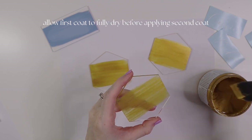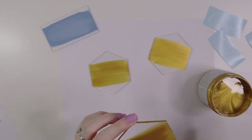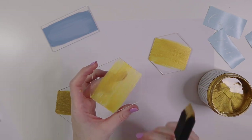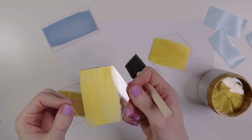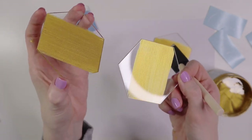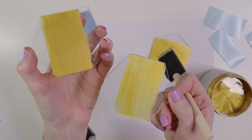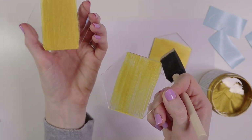Now I'm going to go ahead and do a second coat of paint on these gold place cards. If you like the way it looks with just one coat where it's a little more see-through, you can totally keep it like that. This is what it looks like with the second coat on — I do prefer the way it looks with two coats. I'm going to go ahead and do that on all of them.